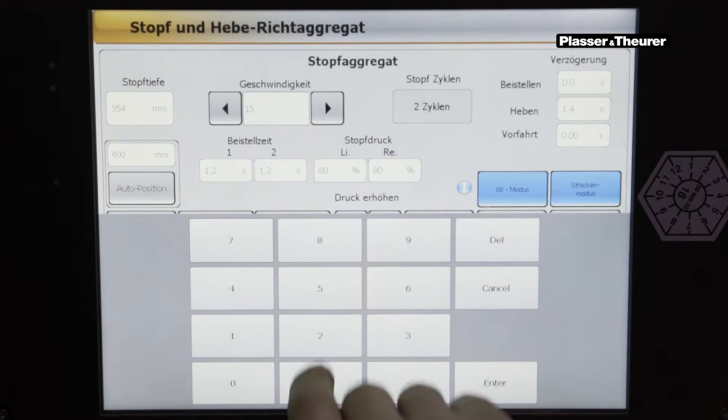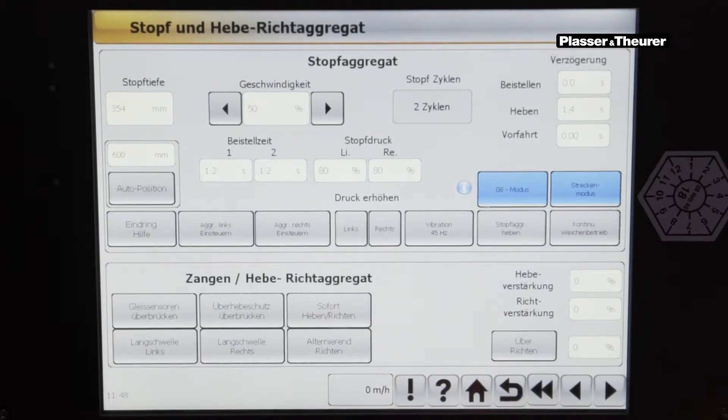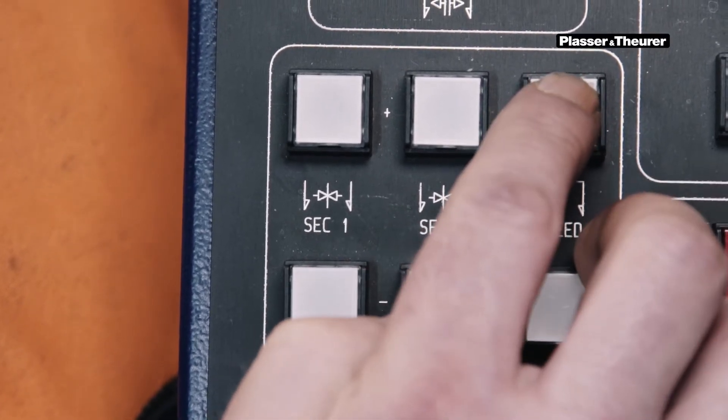By means of the field speed, the lowering speed of the units can be set. This can also be done by direct input on the touch panel, or with the key installed in the right armrest panel.